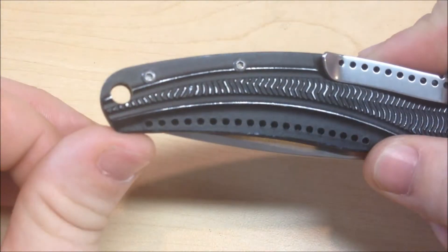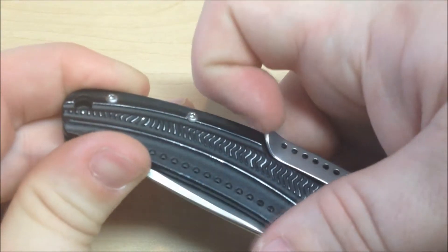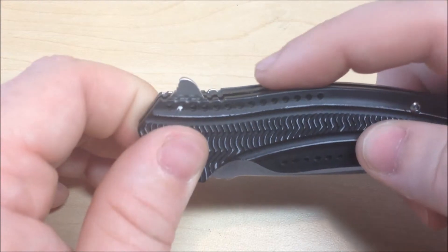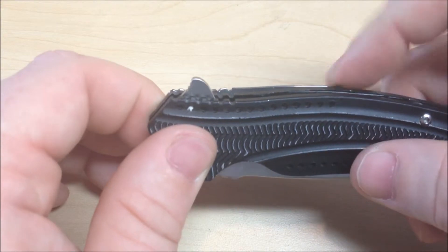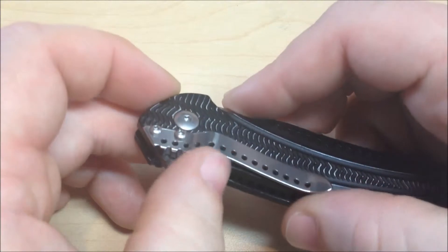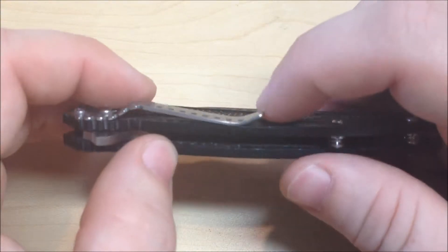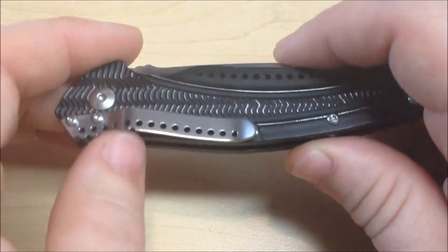It has a lanyard hole here. The clip does have decent retention — it's really stiff. But my complaint about it is, let's see if we can catch it on the camera, it does sit up a little bit above the grip of the knife. Whenever I've been using the knife, it hasn't dug into me or anything, but there is potential for that. So I may take this off just on that principle. But the clip hasn't caught on anything or dug into me as of yet — there's always that first time.